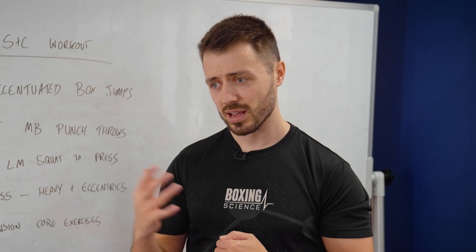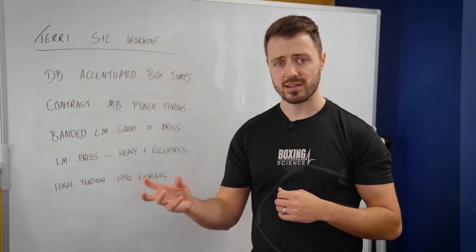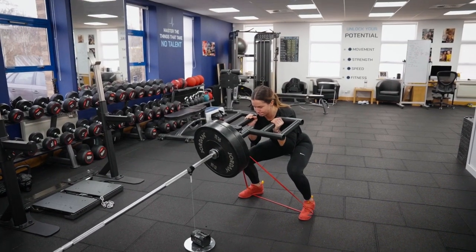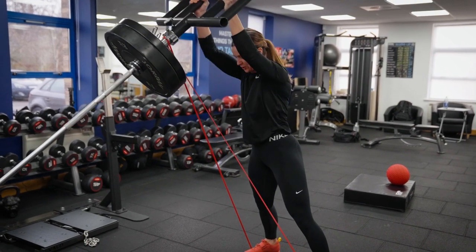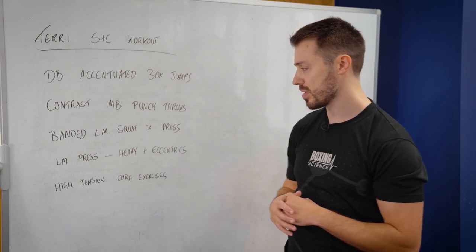It can create some shear forces through the spine and some high eccentric stress without actually creating the stimulus needed for physical adaptations. So we're using the landmine squat to press, and we're also getting a little bit more out of it because the press encourages force going from the foot all the way through to the fist, increasing that kinetic chain sequencing that can transfer into punch-specific action.